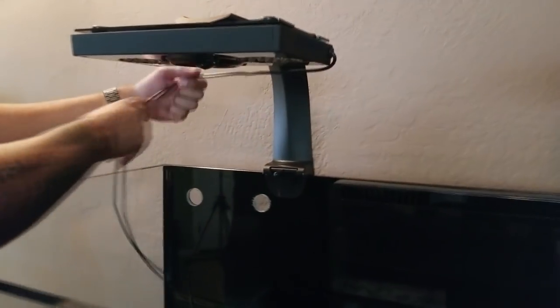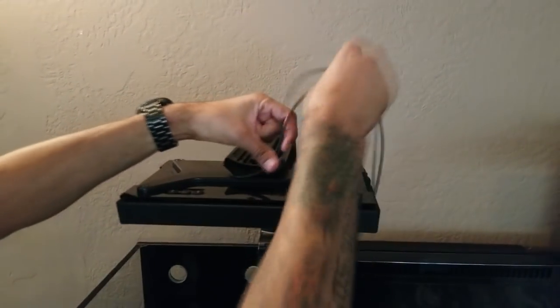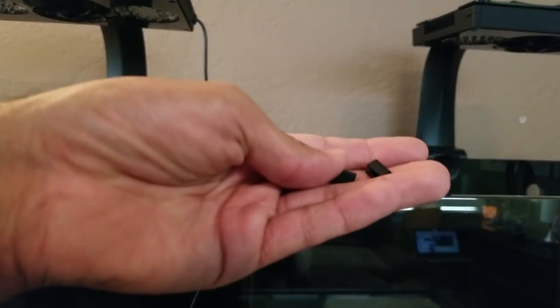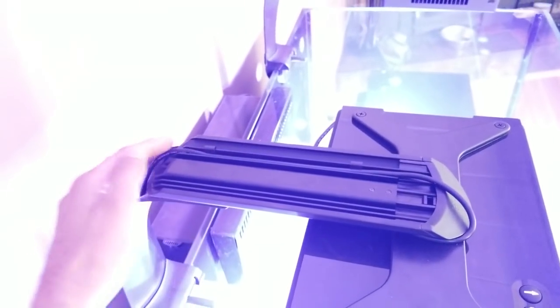An awesome feature about these mounts are the cable channels on top of the sliding rails. You can easily tuck away the light cords into the channels and lock the cords into place with the included plastic locking pieces. The cord can then be routed down the back of the formed RMS arm, making the cord virtually invisible.